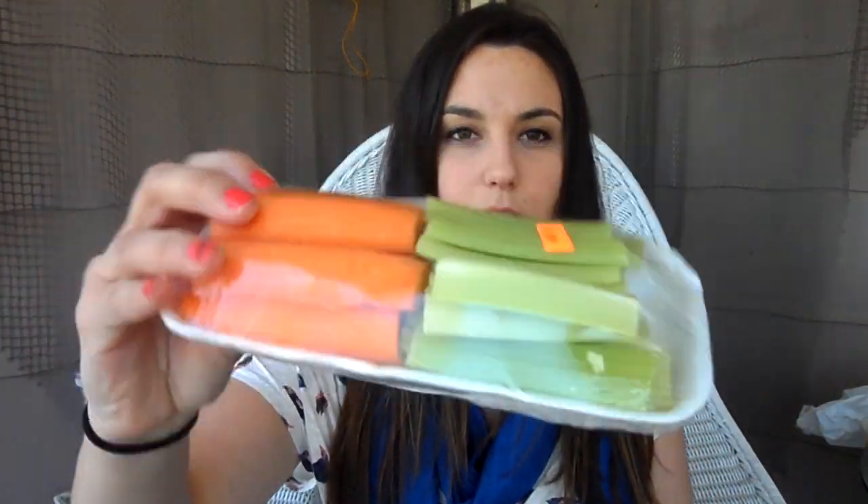So first things first. I picked up a bunch of already cut up celery and carrots to have as a snack with hummus or just on its own. The reason I got it pre-cut is I just find it easier to buy pre-cut vegetables to take for snacks during the week, because I'm always running around and rushing in the morning no matter how much I prepare. I always run out of time and I'm running out the door, so I try to do things like this just to save myself some time.